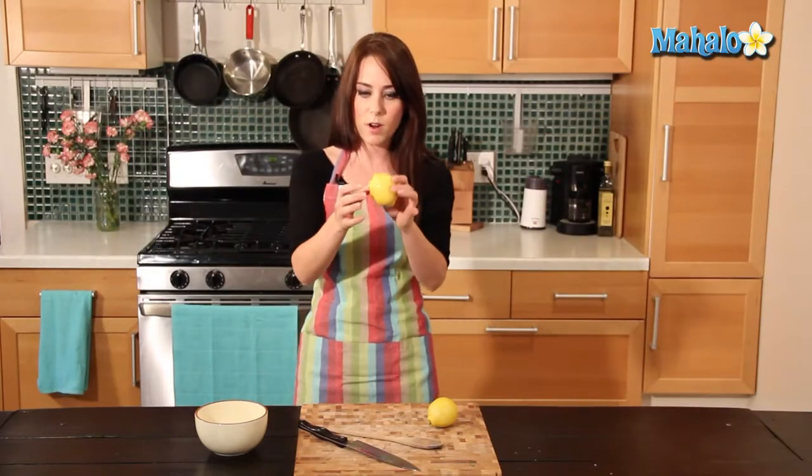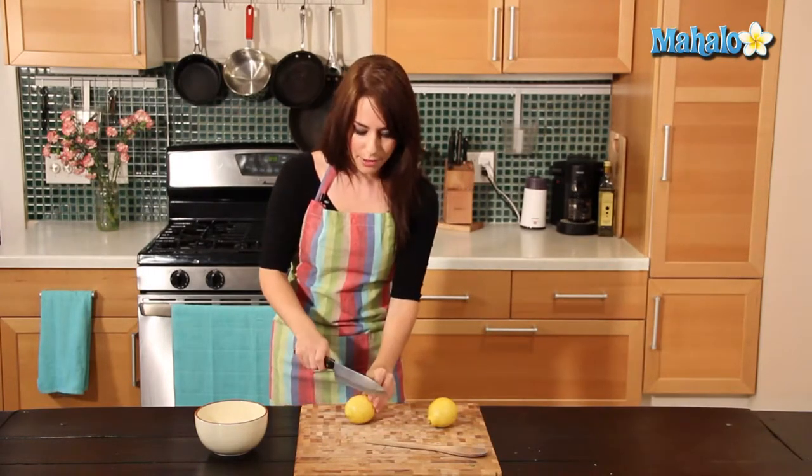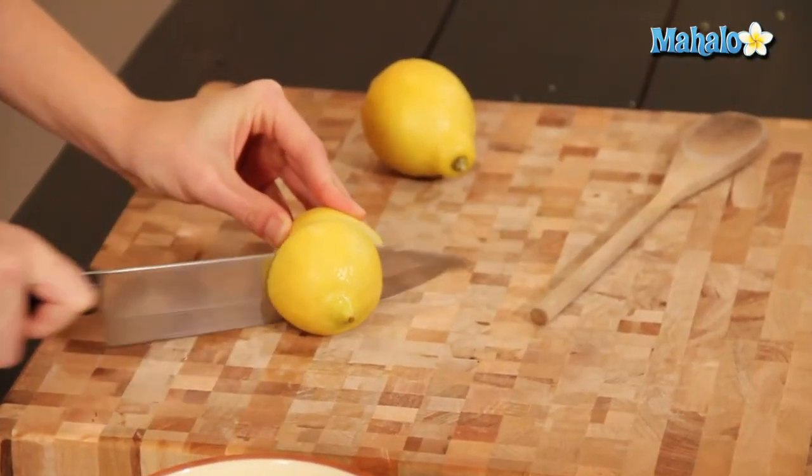This one's pretty ripe, so I'm ready to go. As you can see, there's some give here. So now you're going to cut it in half, right in half.